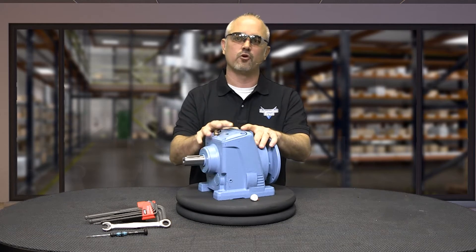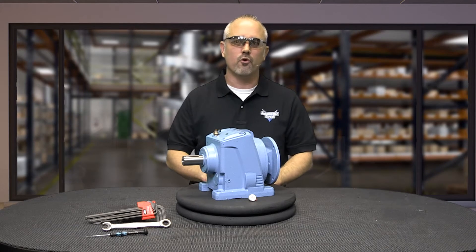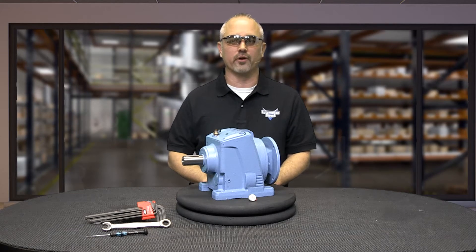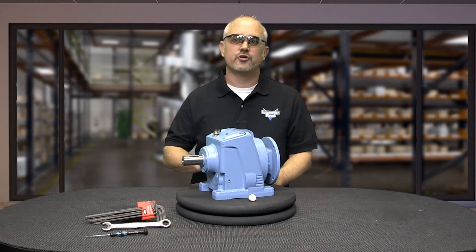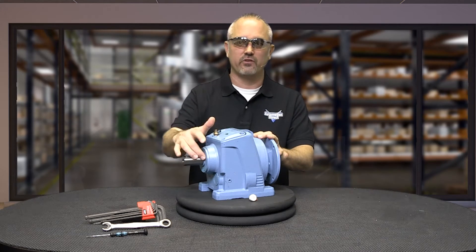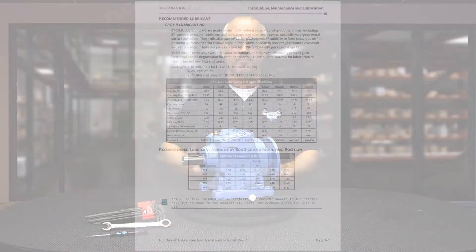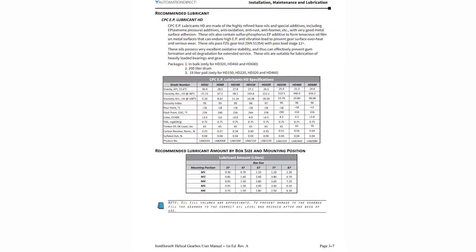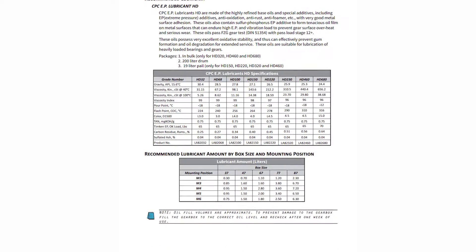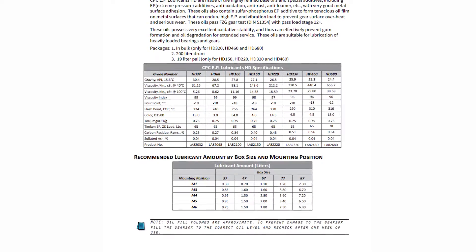All Iron Horse helical gearboxes are tested and filled with lubricant prior to shipping. Oil may need to be added or partially drained depending upon your mounting orientation. Make sure you don't add too much oil, because it will cause overheating and cause seals to leak, while too little oil will result in gear failure. To ensure the proper amount of oil, mount the gearbox, determine the vent plug, gauge, and drain plug locations, and fill or drain the oil to the proper amount recommended in the user manual.